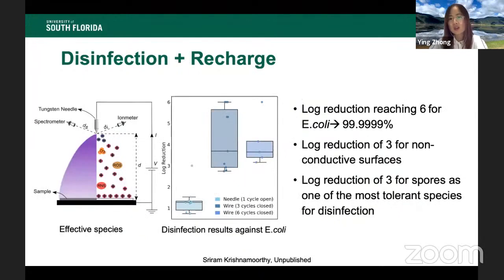Here is some preliminary data. For convenience, we used E. coli as the standard bacteria to test disinfection efficiency. We can now reach a log reduction of 6 for E. coli, which means it is 99.9999% — about 1,000 times better than common disinfection technologies used in daily life. For non-conductive surfaces, which are the most challenging material for corona discharge disinfection, we can now reach a log reduction of 3, and we believe further improvements will push that much higher.